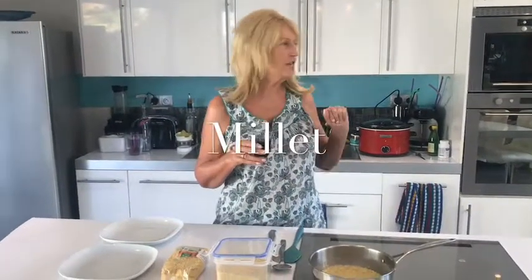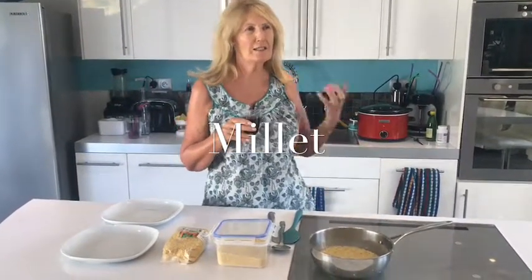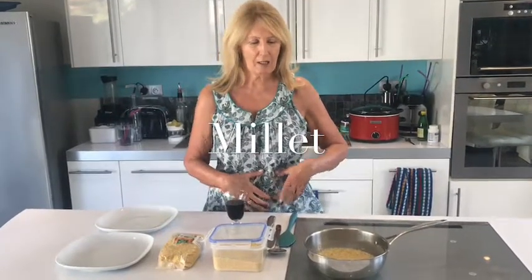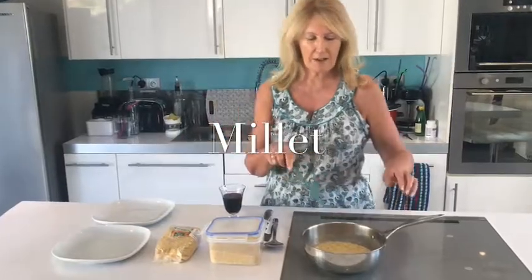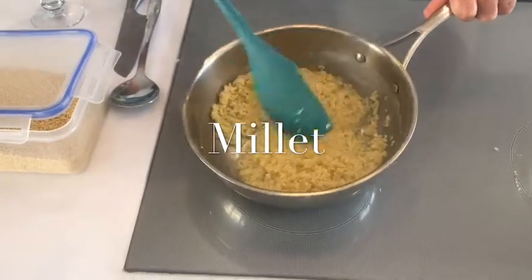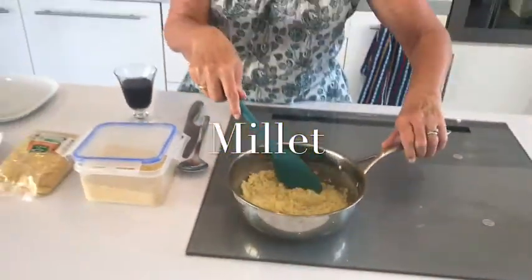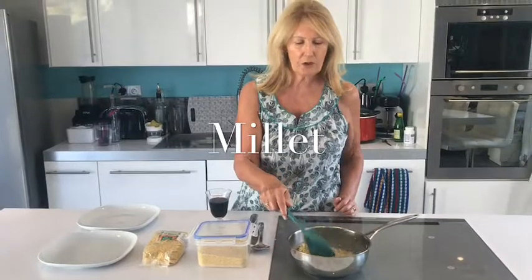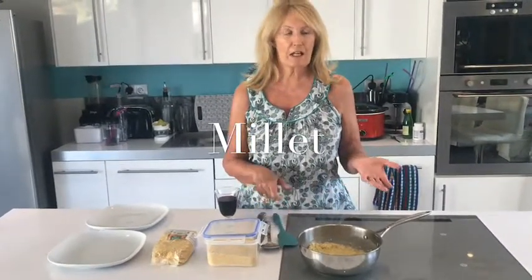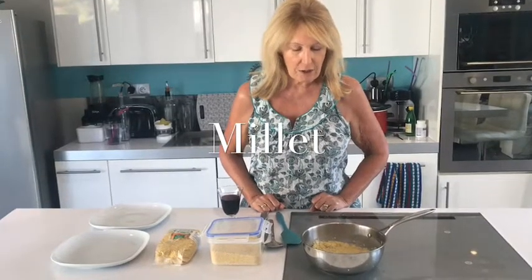So we've been out today and the fish curry has been slow cooking and it smells lovely. To have with it, I don't eat rice anymore because it's a grain and it upsets my gut. But I've found a great alternative and it's this millet. I used to think millet was just birdseed but it sucks up all the water like couscous and it's really lovely and creamy to eat.